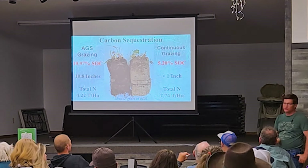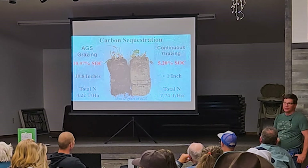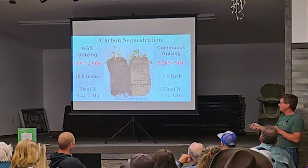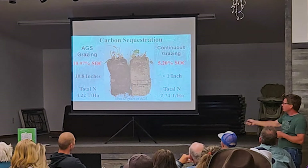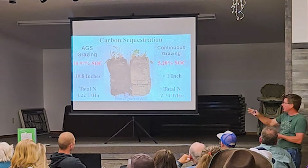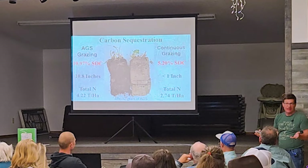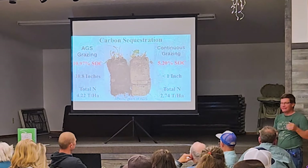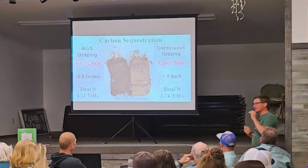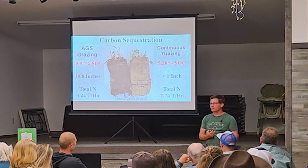The results: the control was 5.2 percent soil organic carbon; we took it up to 10.97 percent in 15 years. There was basically no topsoil — the two plugs side by side were the same color all the way through. We now averaged an A horizon — that first layer of topsoil — of 10.8 inches in 15 years. I'm like, that's too good, I don't believe that. A lot of people say you can't do that — academia tells us it takes a hundred years to grow an inch of topsoil.